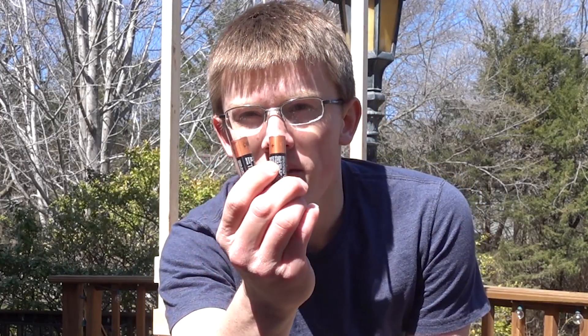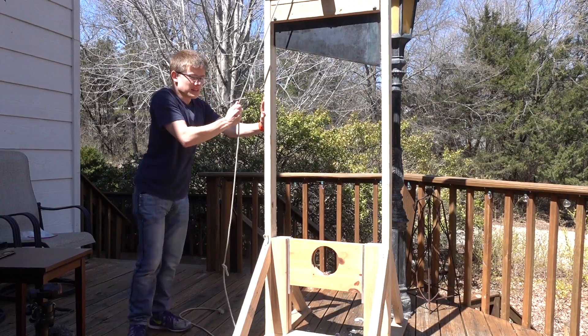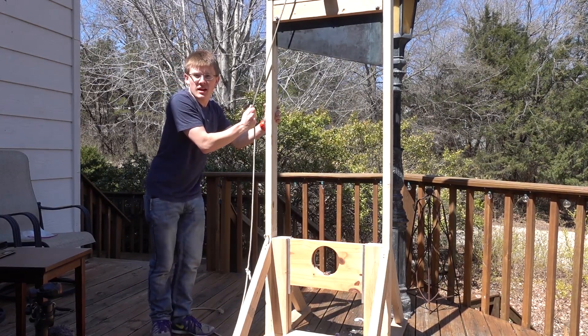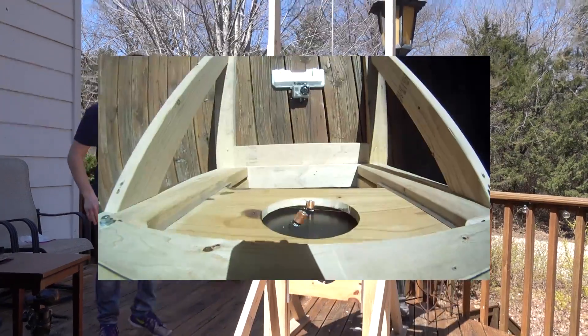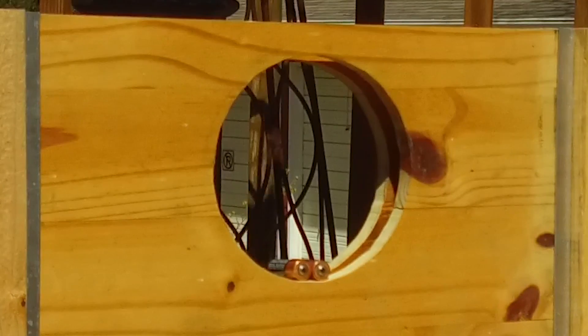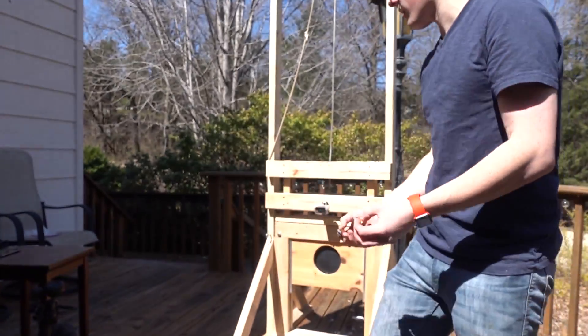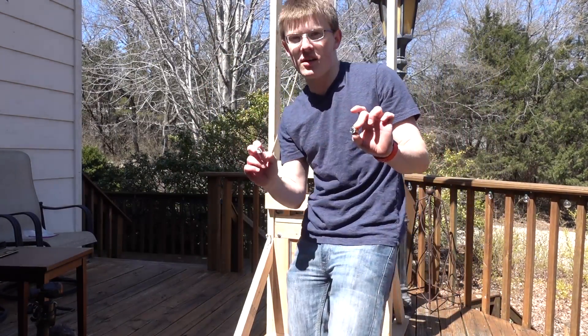Next, we're going to cut some AA batteries. Execution of two AA batteries in 3, 2, 1. I always did know you could cut these apart. People think there's like liquid acid on the inside of these, and they're not. They're dry cells.